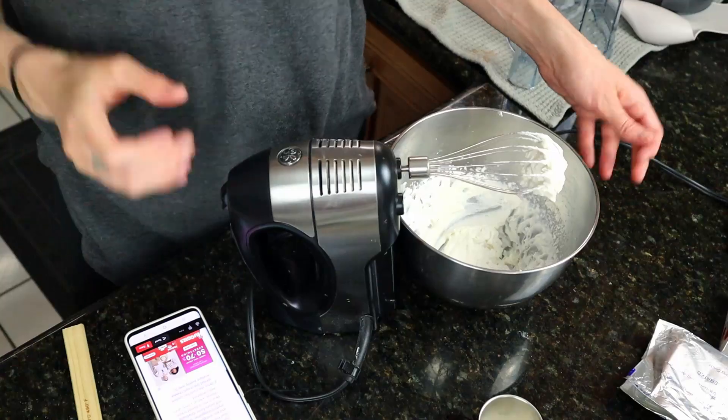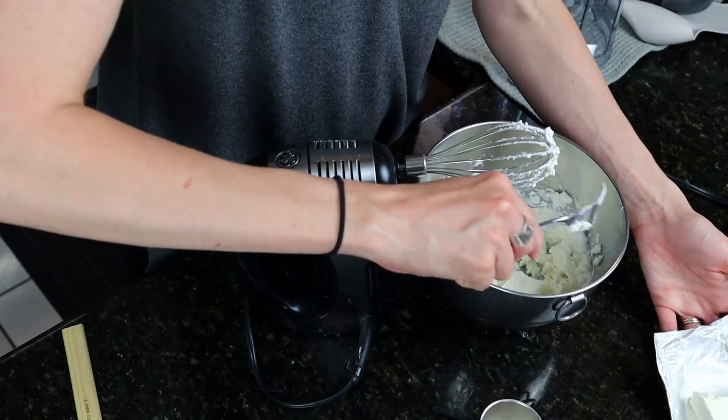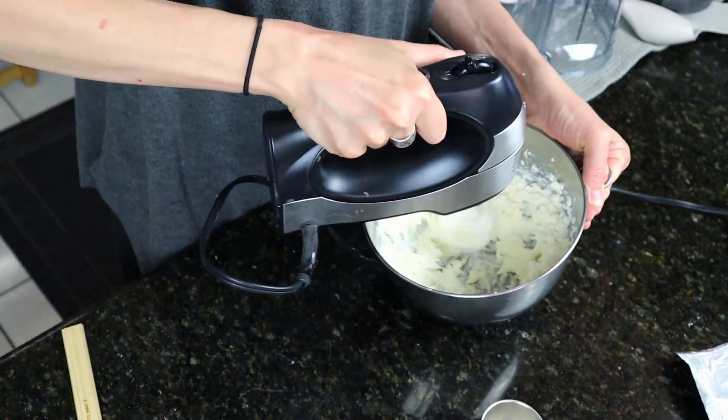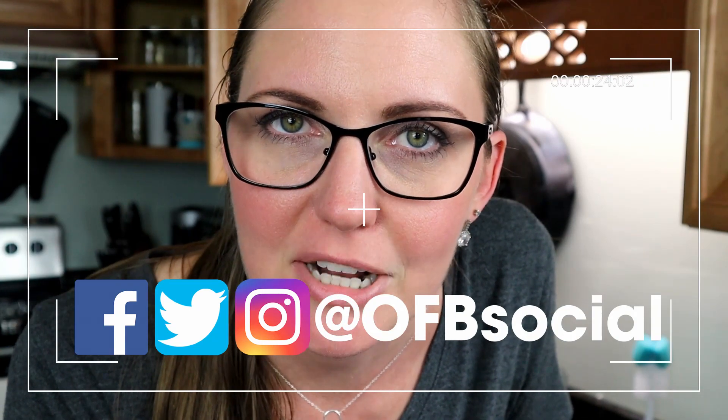Now gradually beat in the softened cream cheese a bit at a time until well combined. If you like what you see, don't forget to hit the thumbs up button because it really helps to support our channel. Also, leaving a comment down below helps the YouTube algorithm share the video with more people. Hit the like button, hit subscribe if you haven't already, and follow us on social media at OFBSocial. Okay, back to the video.